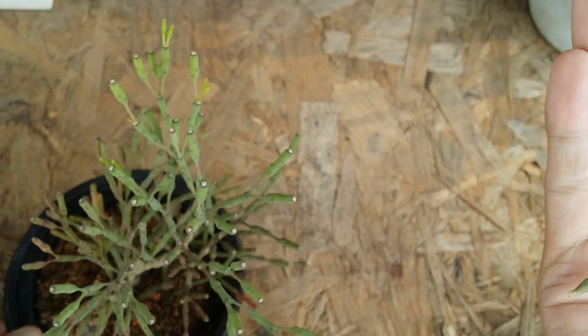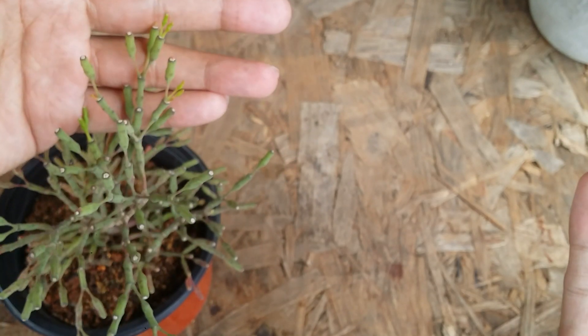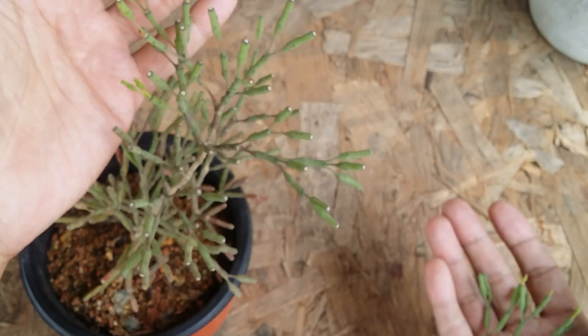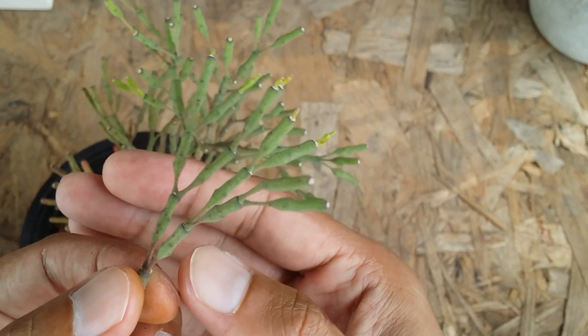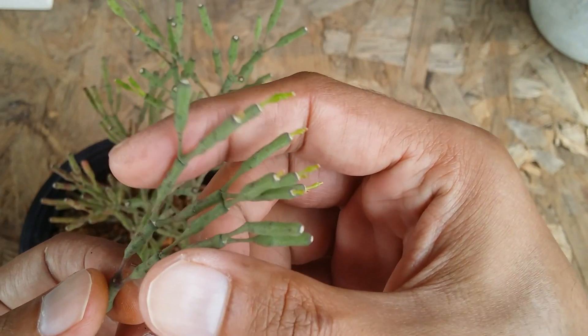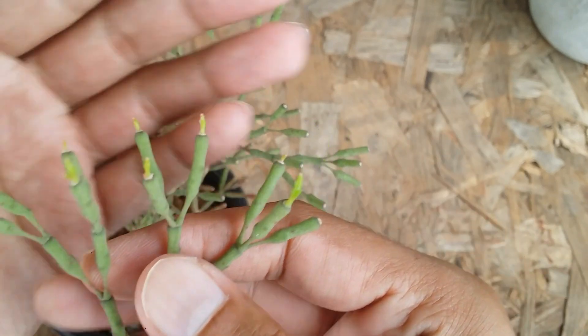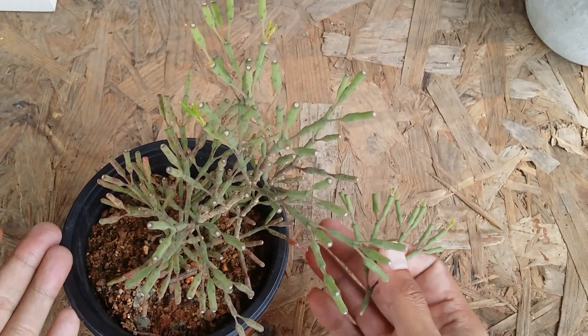So it's pretty simple — you can see a lot of new growth post repotting. It was struggling in its old pot and now you can see a lot of new growth. You can cut any part of the cactus, put it into the soil, and it will start to grow. This is all of the new growth on the tips.